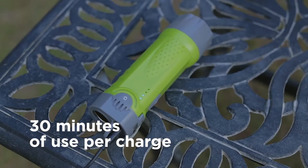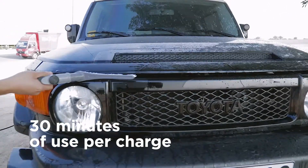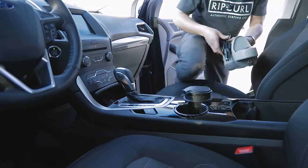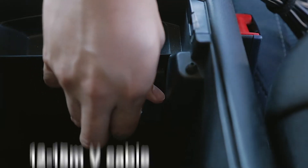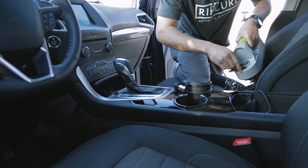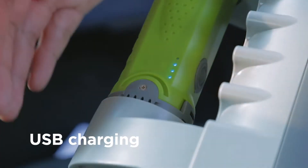With 30 minutes of use per charge, you can clean a car, the tool shed and more easily. And if you need more, the Smart Washer comes with a 12- to 15-volt cable that conveniently connects to your car cigarette lighter port for quick charging on the go.